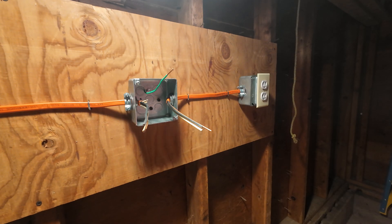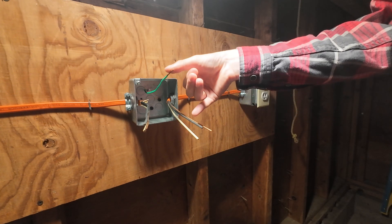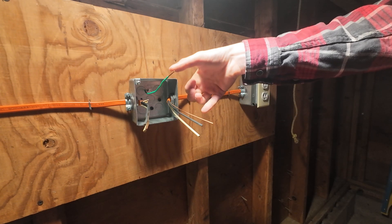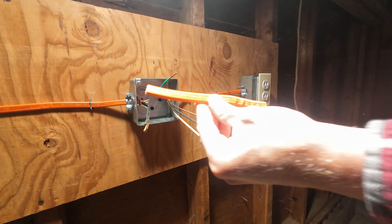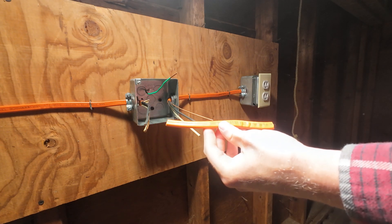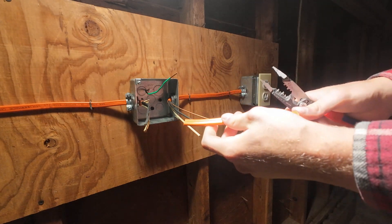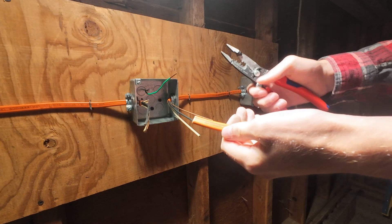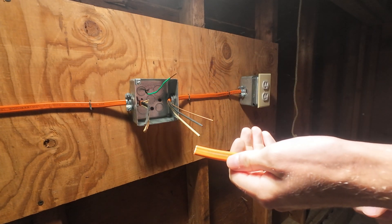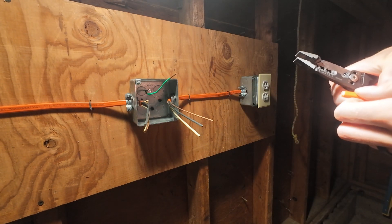As with any receptacle, we're always going to do white to our silver, black to our brass, and green or bare copper to our green ground screw. Now I like to do what I call the jumper method. Go ahead and cut yourself about a six inch long piece of Romex or spare wire. Make sure it's the correct gauge — in this case, because we have a 30 amp receptacle, a 30 amp circuit breaker, and number 10 wire, I'm going to be using number 10.